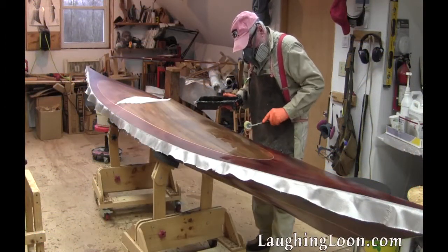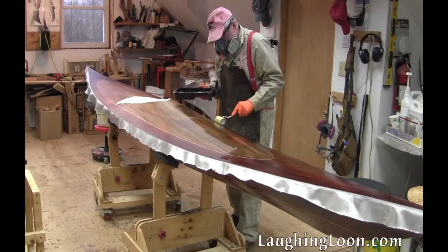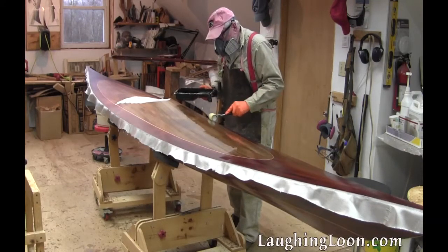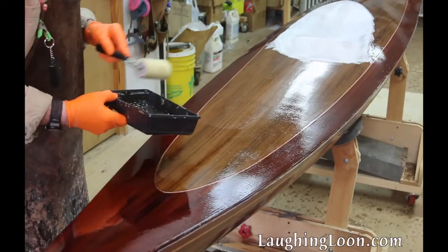In Part 5 of Building Utecht, we finished stripping the deck, we glassed it, and we are applying fill coats. It gets three fill coats over the wet-out glass.